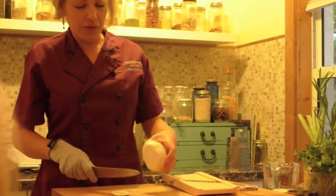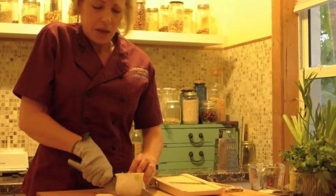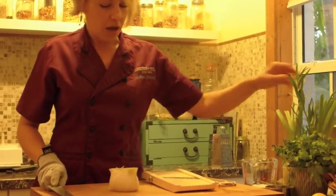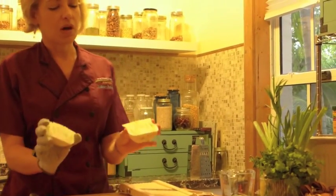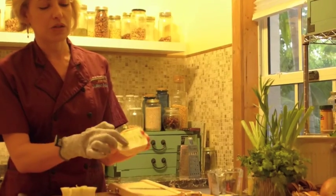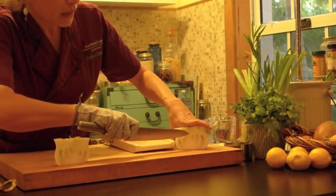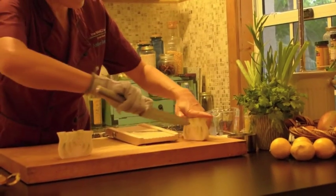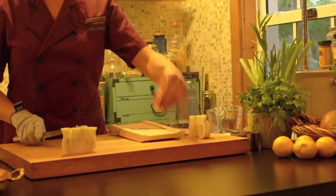Fennel is a member of the anise family, so it has like a licorice flavor. I just cut off the top, using the tops for the stock, and then the bottom. You have this little core on the inside, so I just take my knife and kind of go in there at an angle to get that little — it's kind of a teepee shape.